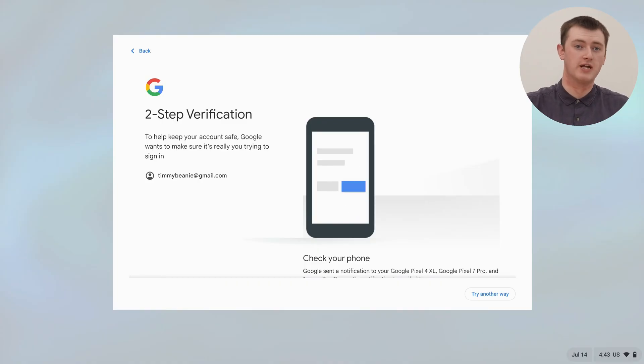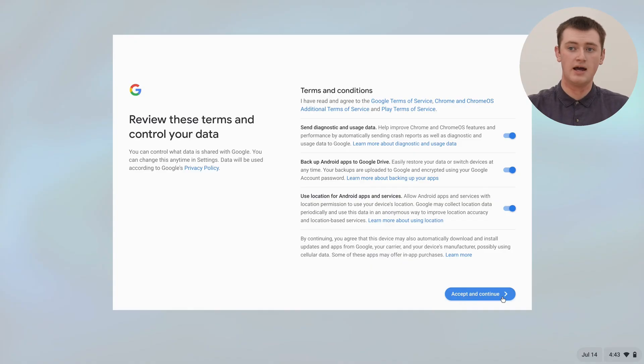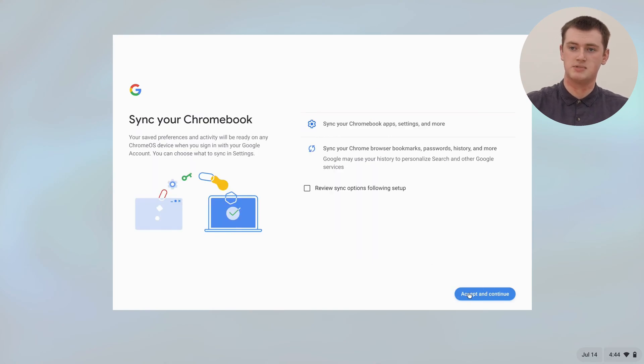And now you need to sign in with the Google account that you want to use for this user account. So go ahead and sign in with your email address and password for the account you want to use. And if you have two-step verification on your Google account, you just need to grab your phone and authorize that or do whatever you normally do when you log into your Google account. And now the next thing will be to accept the terms and stuff, so you really just click accept and continue. And now it gives you some different sync options, but you probably just want to leave them all the same and click accept.